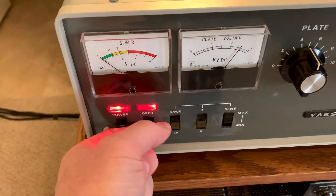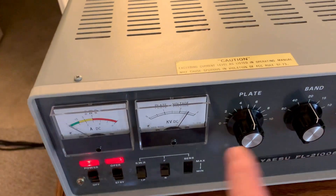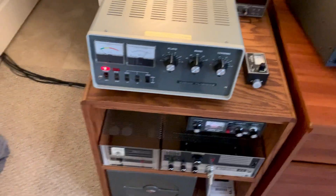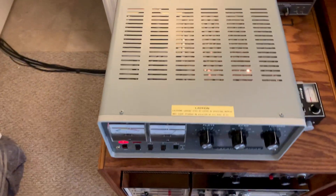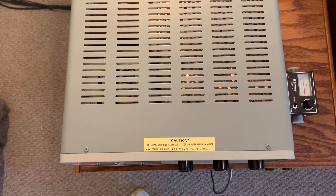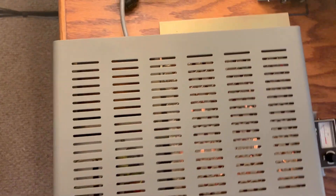The plate voltage meter is coming up to 2,500 non-loaded. If I transmit into it, it's going to probably drop back to 2,400 — that's how these things run. You see these advertised sometimes, people trying to get rid of them. This one is like new, almost out of the box.